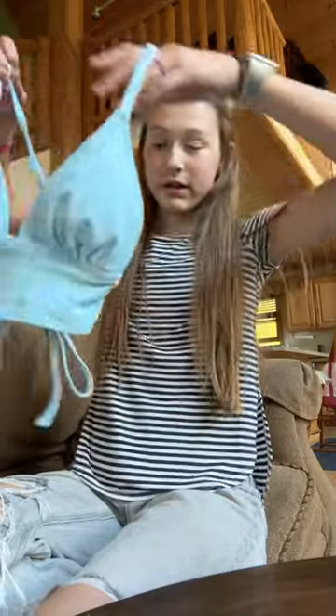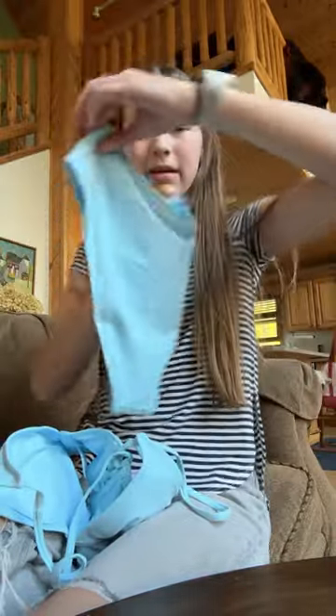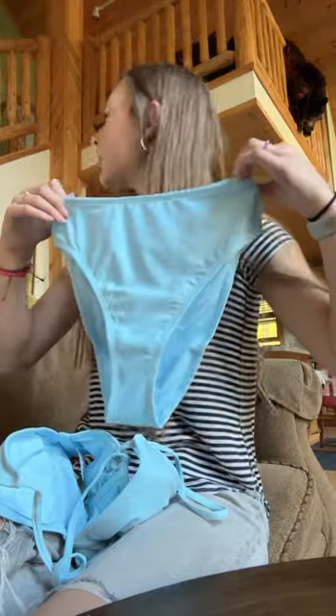Here's the top. I think it's really pretty. I think it's going to fit me so nicely and look really flattering. And then here are the bottoms. They do look kind of big, so I'll see if they fit me, but I'm not sure.